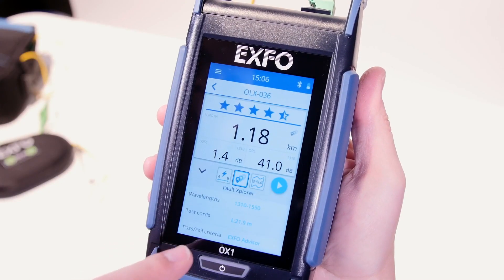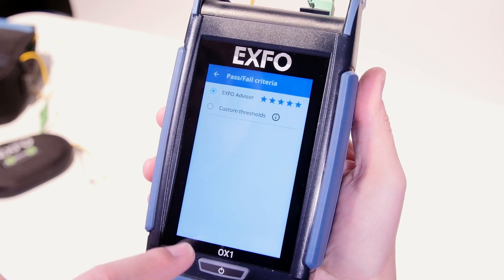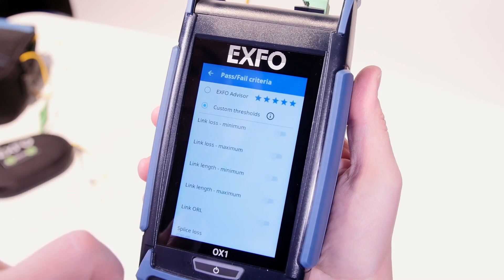And if you know your thresholds, you can work in pass/fail mode simply by selecting the mode that you prefer right over here. This means faster installation, activation and quicker mean time to repair, all with increased quality. It allows you to fully leverage the presence of techs on site while eliminating costs and delays associated with dispatching experts and truckrolls.